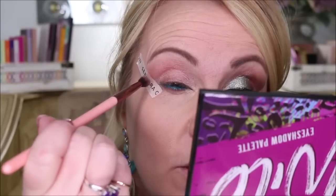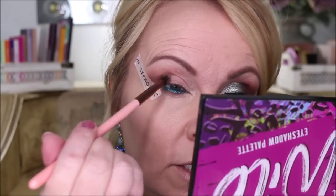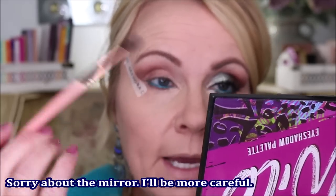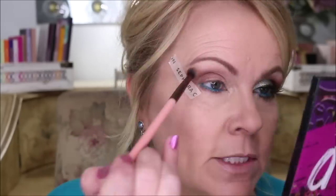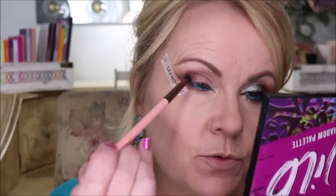We're going to take the deepest color on a Luxie 231 brush — a firm but smaller fluffy brush — going right out here. I'm going to completely cover the whole entire area, staying just a tiny bit away from the tail at this point. I'll go towards the crease, but not all the way into the eyebrow — just about a quarter inch away from there. I'm using an extremely light touch.